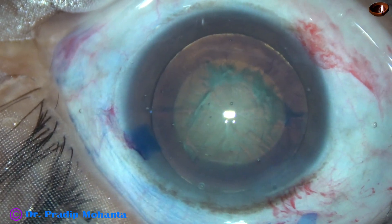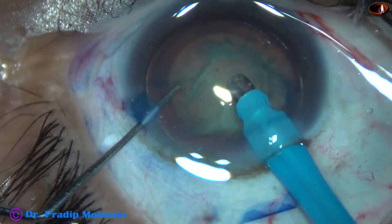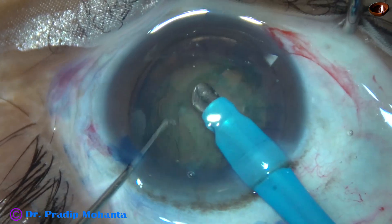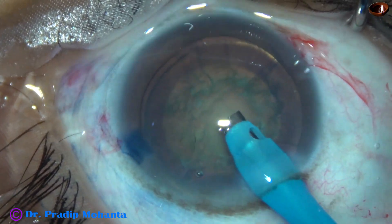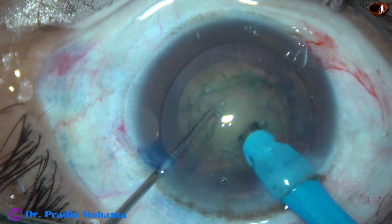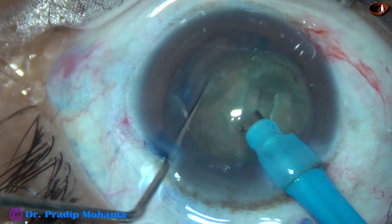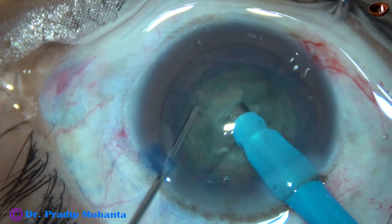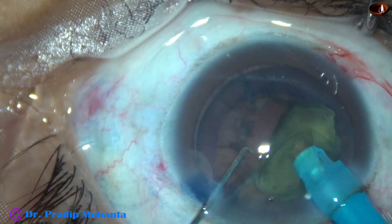And now is the time to use the phaco needle to emulsify the nucleus. I am going to do direct vertical chop in this case. Since the rhexis is not very large, it is safe to use vertical chop. With my small chopper, I am going to do this vertical chop. The tip is buried just in front of the phaco needle and the crack happens antero-posteriorly — that's why it is called vertical chop.